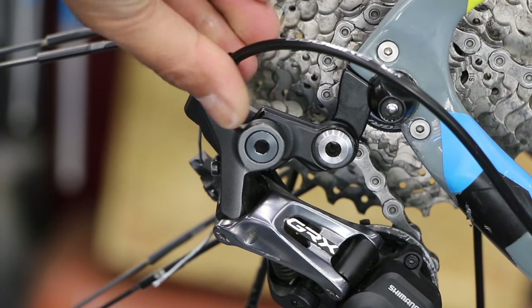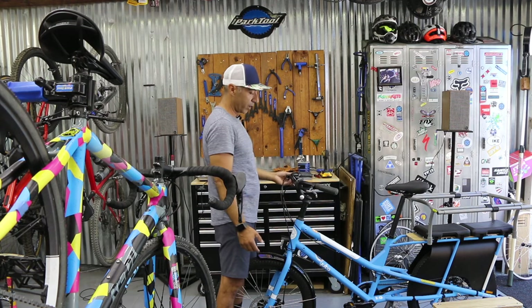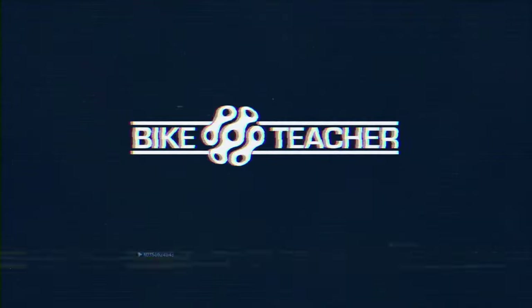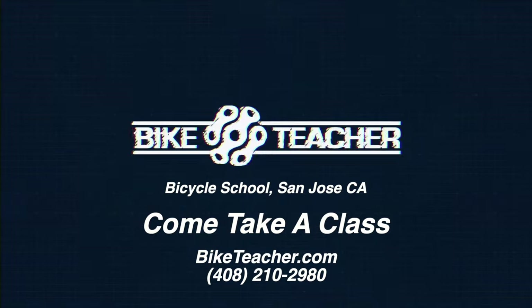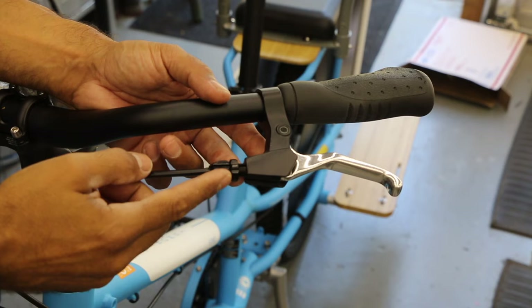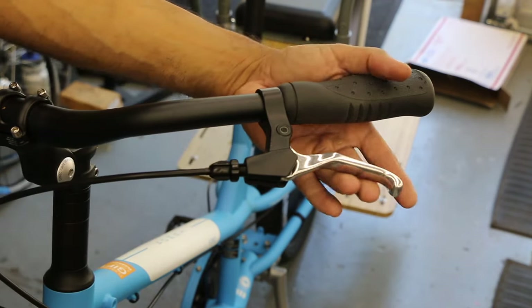The barrel adjuster is either located on the rear derailleur or up at the shifter. Your barrel adjuster is meant to tighten up your brake, and you're mainly going to feel this at the brake lever.